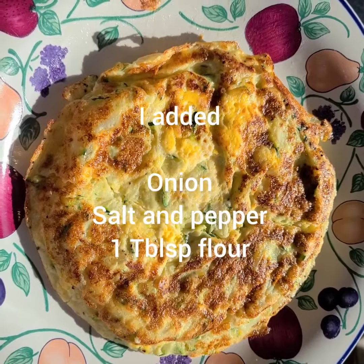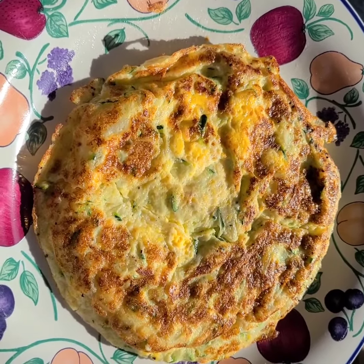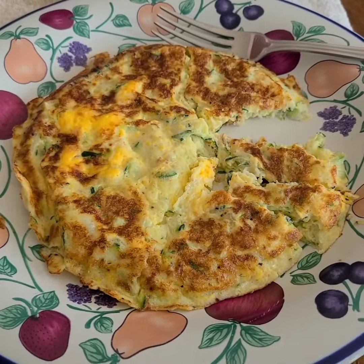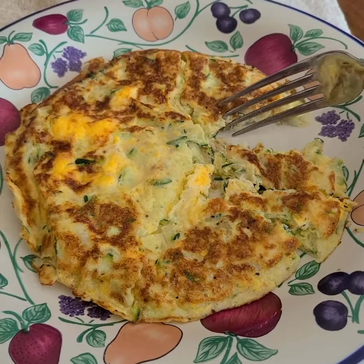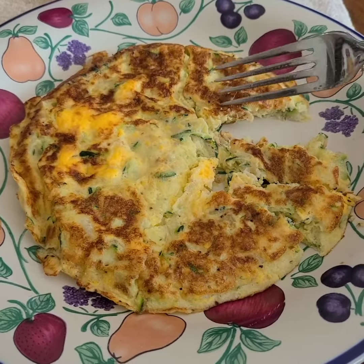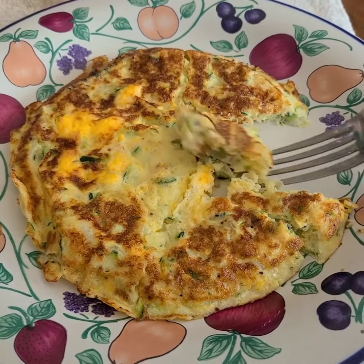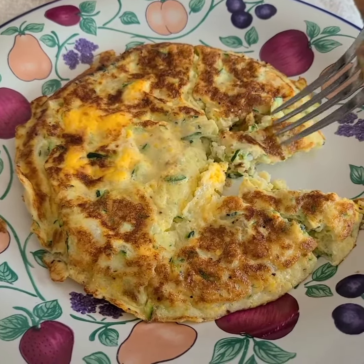Well, it looks good. Seemed to cook up the same. Let's see how it tastes. Well, it tastes good. Now that I cut into it, I see it doesn't seem like it cooked as high as it usually does — seems a little flatter. Doesn't seem quite as fresh tasting.